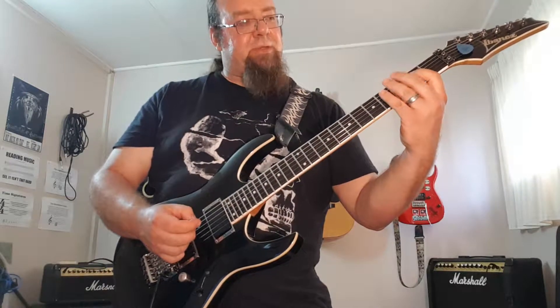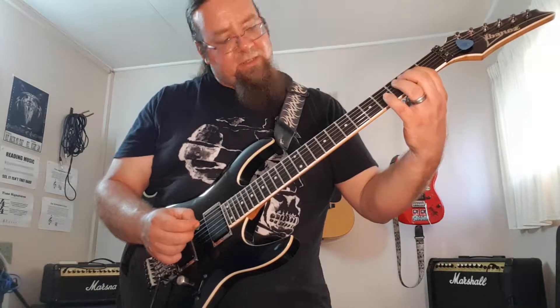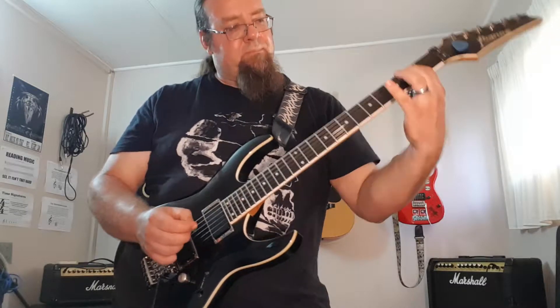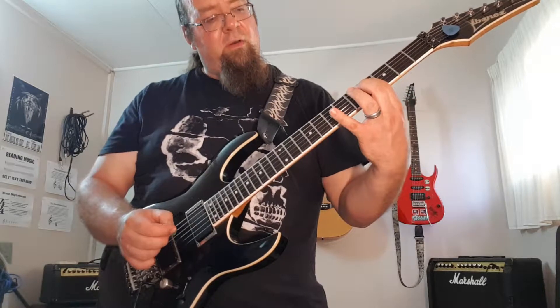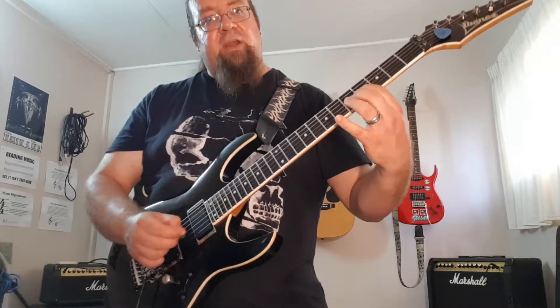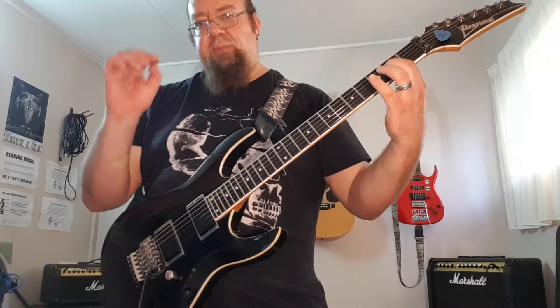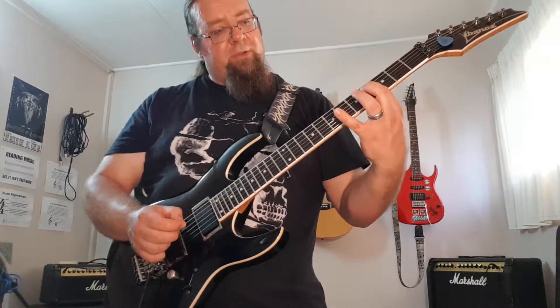Then the pattern changes slightly because now on the next string there's the modes. I start here on the second fret again — one of them starts basically on the second fret. So I'm going to do four, five, seven, four on the next string, pull off. Basically hit the string three times, then hit the other two, and then on and on.